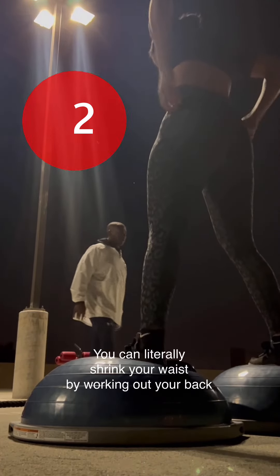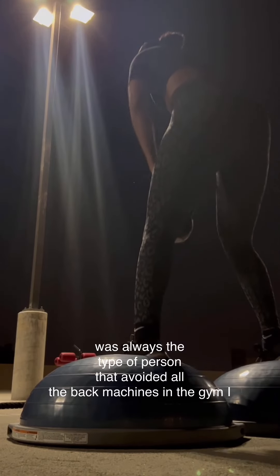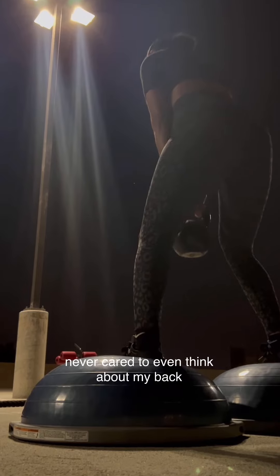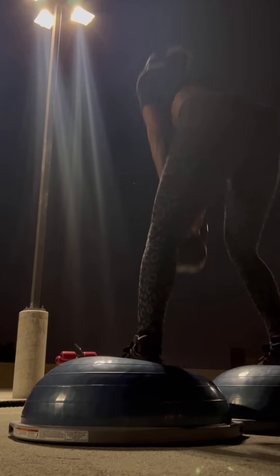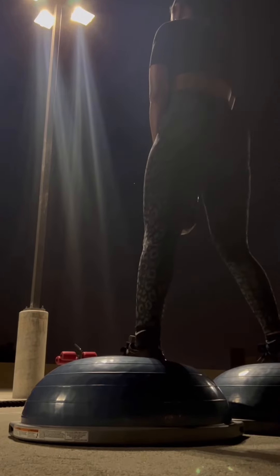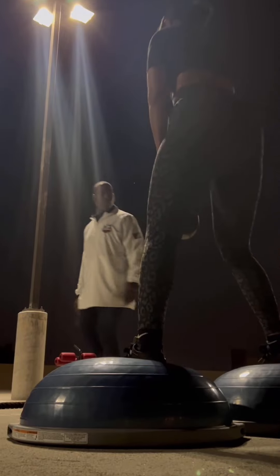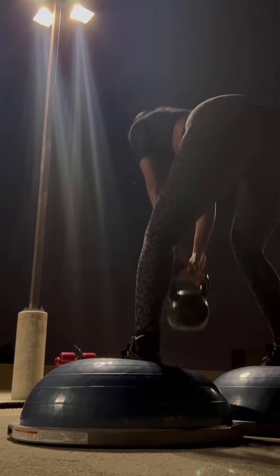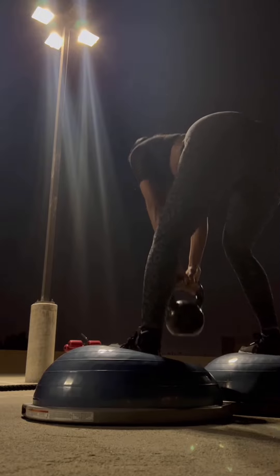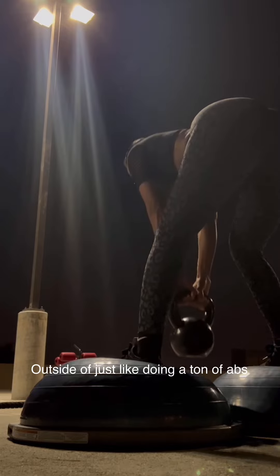Number two is doing an RDL on medicine balls with a kettlebell or some kind of dumbbell in your hand. It's really great because when you're balancing your body, it takes all of the muscles in your whole entire body to keep yourself from falling. I'm lifting with my glutes, but because I'm on the medicine balls, I have to stay stabilized, which also makes me work out my arms to hold on to the kettlebell.